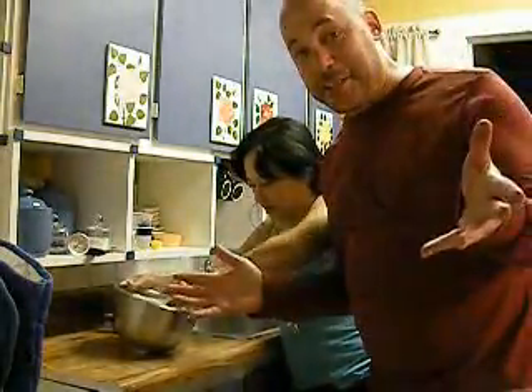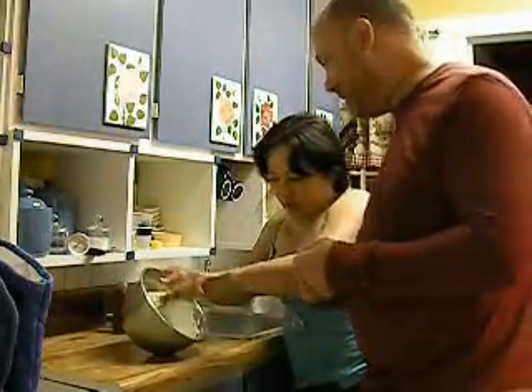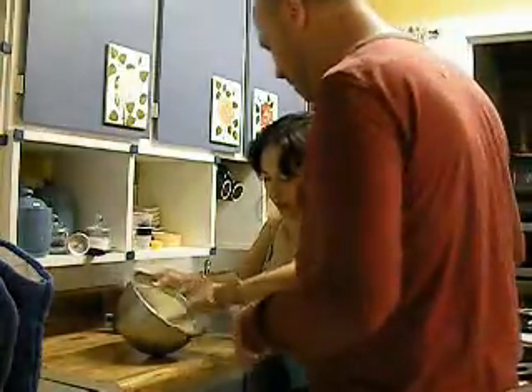This is butter. Butter tends to stick to the sides of the bowl, ladies and gentlemen. Look at how I do it. Why don't you do like I did?